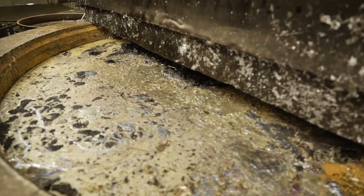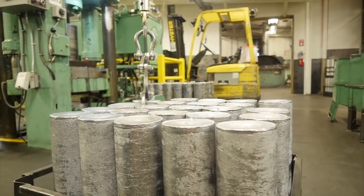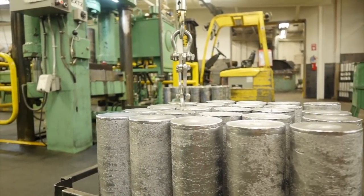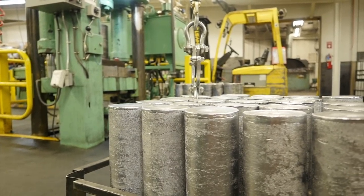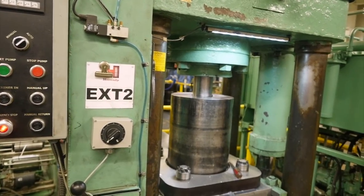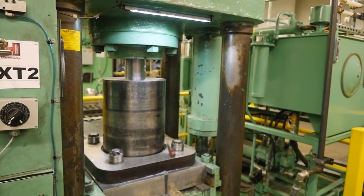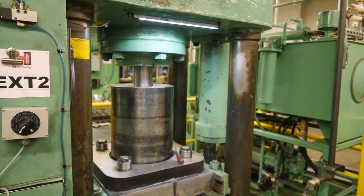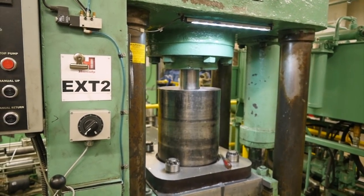After we melt the lead and pour it into the mold, we have these cylinders of lead that are put into the extruder. The lead cylinder is pushed up hydraulically through a series of funnels and dies until it basically becomes just a lead cable that shoots out the top and gets spun on a spool. No heat is added during this process — it's just a whole lot of force to extrude it into cable, and we make those specific to the caliber of lead core we need for the bullets we're making.